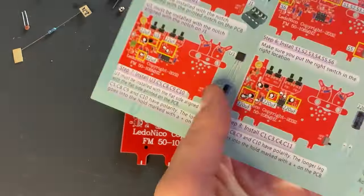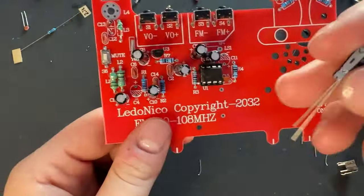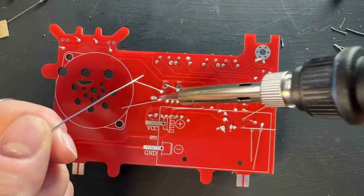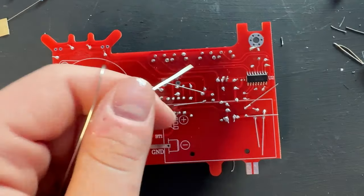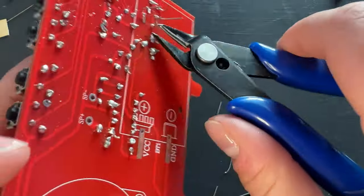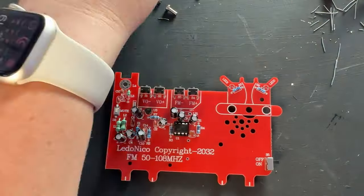Now for step eight, we're going to do the bigger capacitors - the 220 microfarad capacitors. The capacitance is written on them, so you don't have to worry. They look the same as the 22 microfarad, but the capacitance is written on the side. Solder these on and we are getting so close. We have almost all of our passives on and we're getting really close to the board being done, just getting to do the final assembly and the final reveal. This one is so exciting because unlike my last Christmas tree lights project, this one has noise - you're tuning in to a radio station!